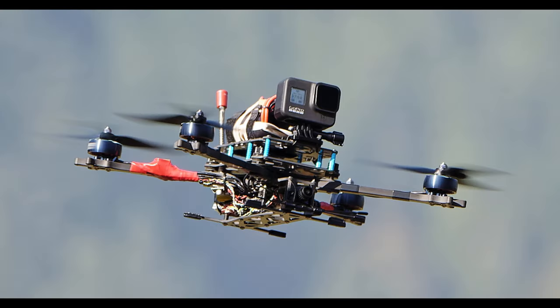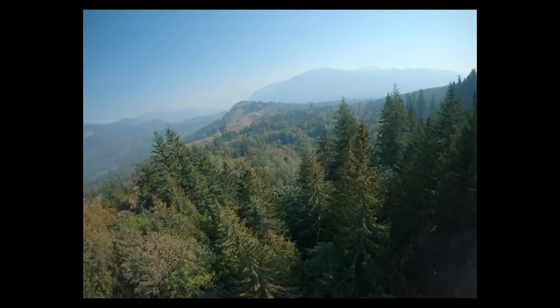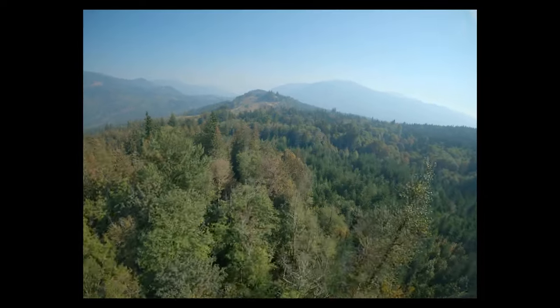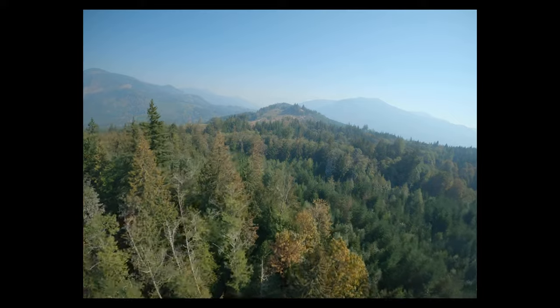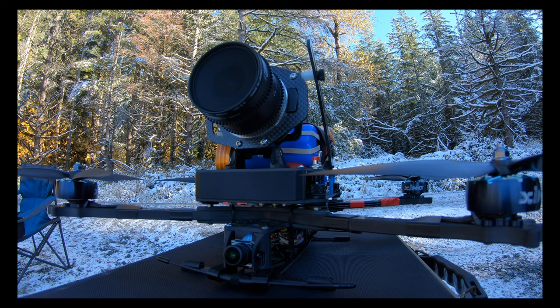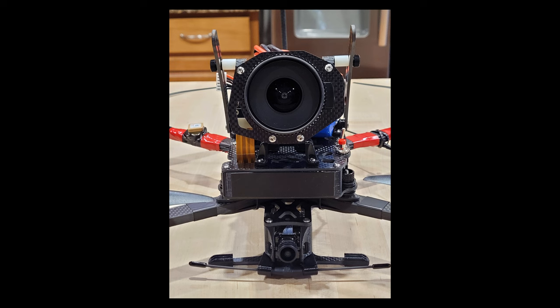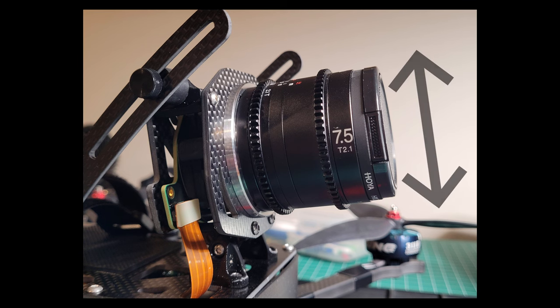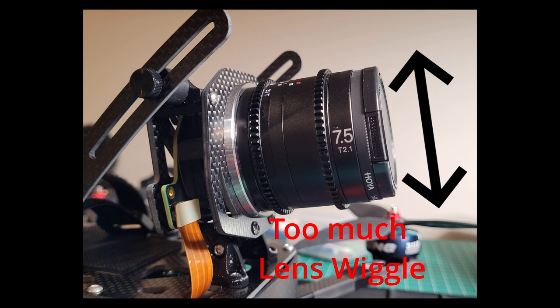When I first built this quad, I flew it for a while with a GoPro instead of the naked Black Magic, and added some weights to emulate the weight and mass. It flew very nicely and the GoPro video looked great with no jello whatsoever. Once I switched to the naked Black Magic variant, that's when the jello showed up. This led me to believe the problem was in the camera system, so I started looking closely at how the lens mounted to the camera and noticed the lens felt very loose and sloppy — I could easily move it with my hand in twisting, up-and-down, and sideways motions. The fit was not tight.